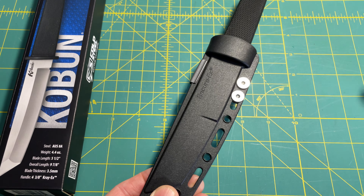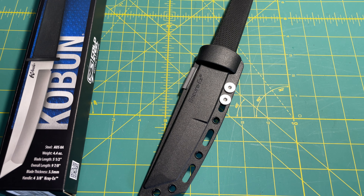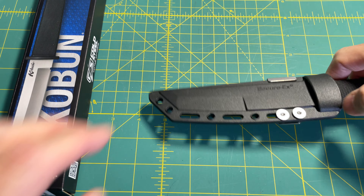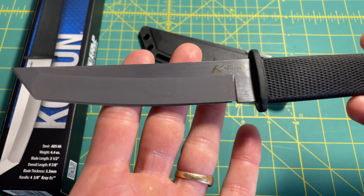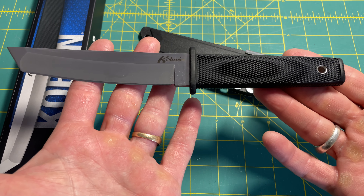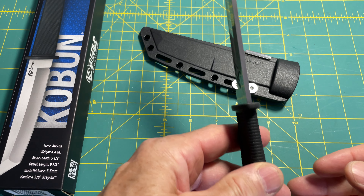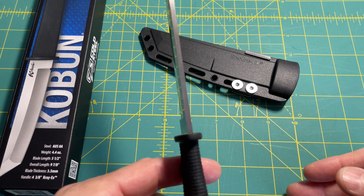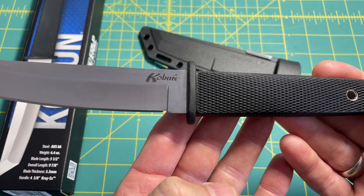This is Aus-8A steel. It's 4.4 ounces overall weight. Blade length is five and a quarter inches, and the overall length is nine and seven eighths inches. The blade thickness is 3.5 millimeters, and you can see that. The handle is four and three eighths, and it's what they call CrateX.